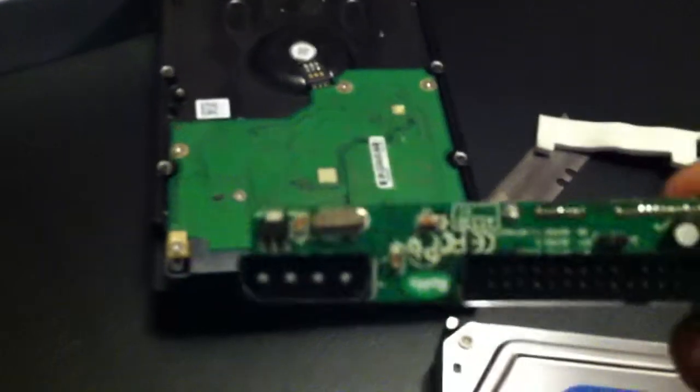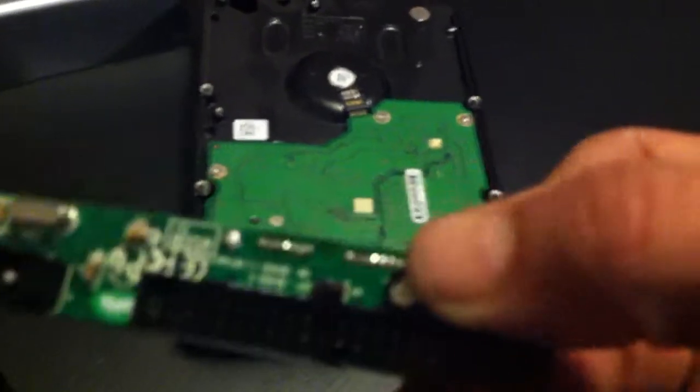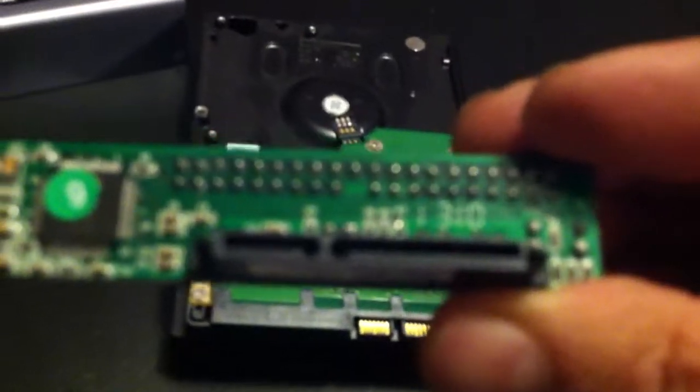So don't forget to do that. Here is that adapter piece — it's IDE on one side and SATA on the other.